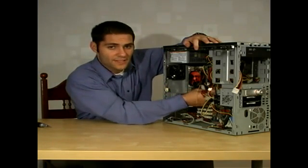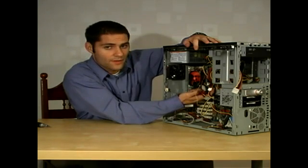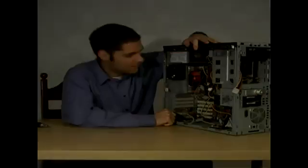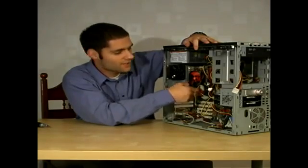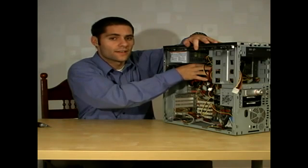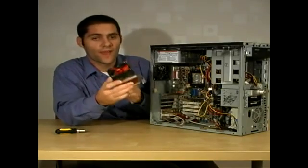The heat sink has a latch here that you can unlatch by lifting this up, just like that. After it's unlatched, you can remove it on the top side where it's connected to two or three plastic pins. After you remove the fan and heat sink, the next step is taking out the processor.